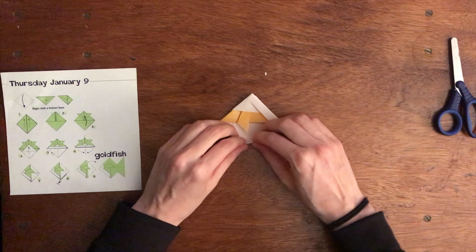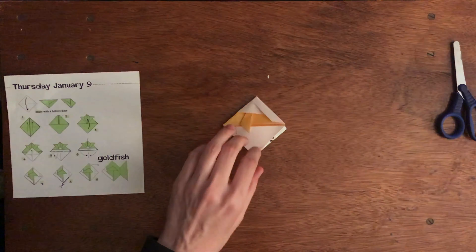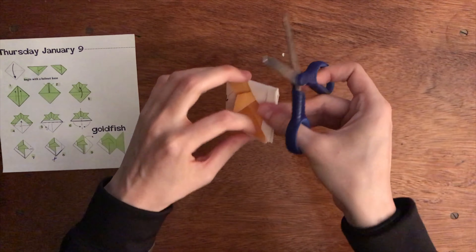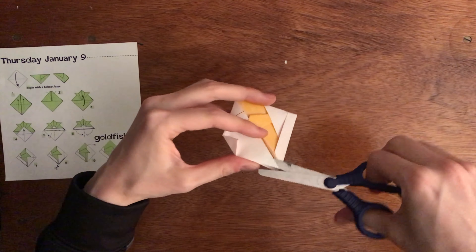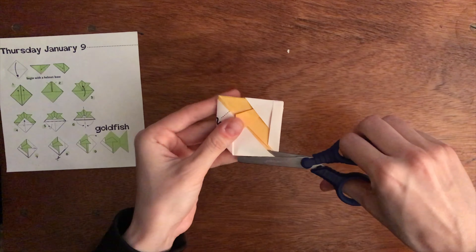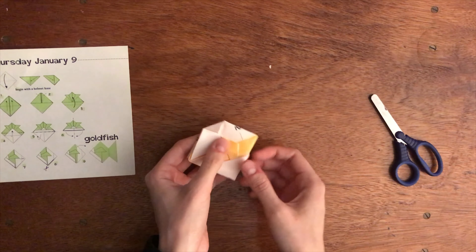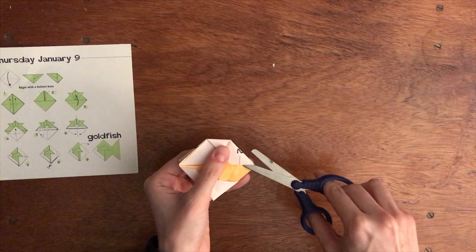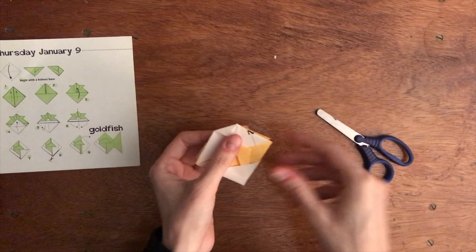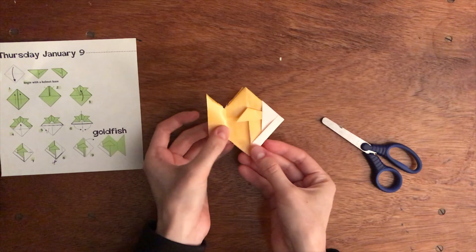Then you're going to fold this piece over just a little bit. After you've folded this over, you're going to take your scissors and cut this flap here — cutting right in here, right where the triangle is. After you cut this side, you're going to cut the other side as well, right to where the triangle is. Then you're going to flip that out. And you have your goldfish.